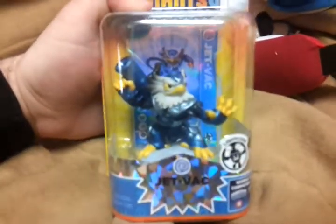Jetvac. Jetvac, and it's a Lightcore. Yeah, there's Jetvac in all his glory.